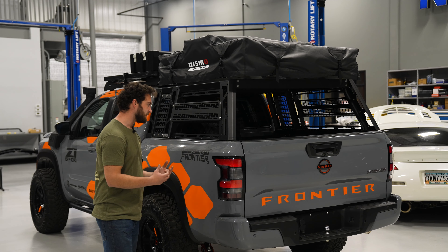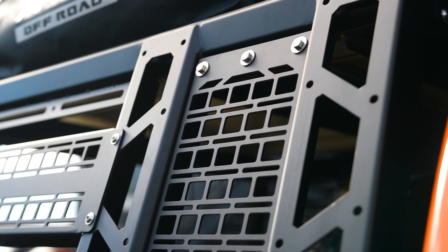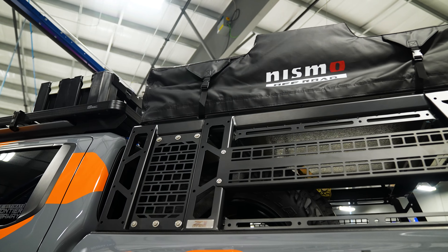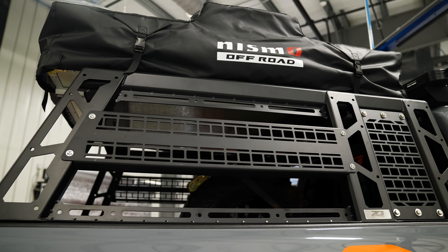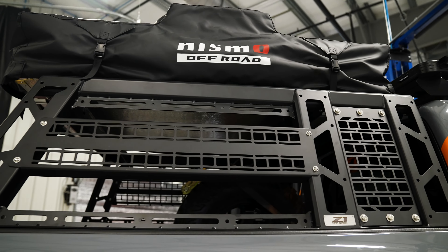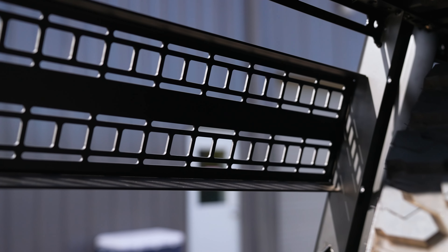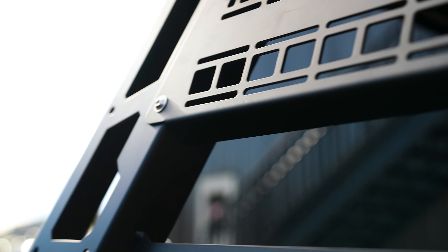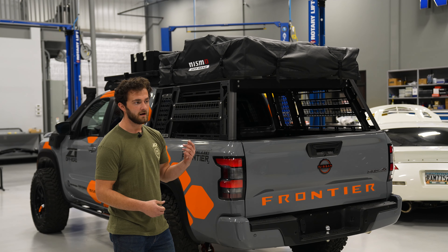One of my favorite products I've gotten to design here at Z1 Off-Road is this bed rack. This thing is super solid — it's made from three millimeter mild steel, powder coated with a UV resistant finish, and it's rated to 1,400 pounds static load. We've had four or five people standing up here with no problems. We've got the Nismo rooftop tent on here. You'll have the option to upgrade it with different attachments, including molle panel add-ons for the sides and front section that work with all of our molle panel accessories. These will fit any five-foot bed Frontier.